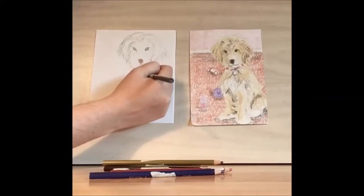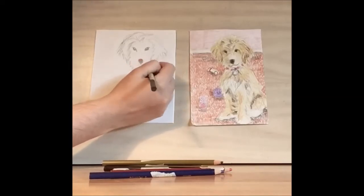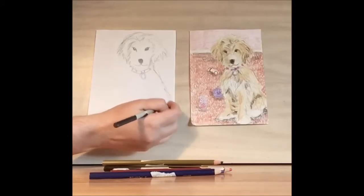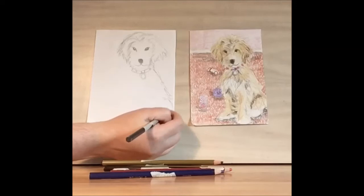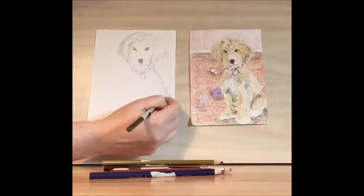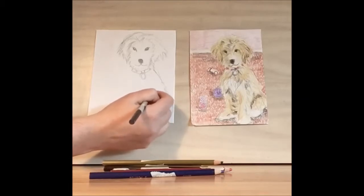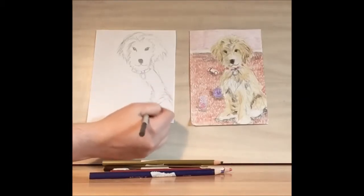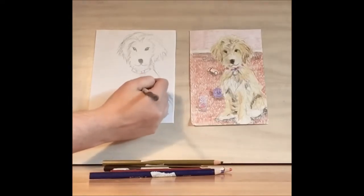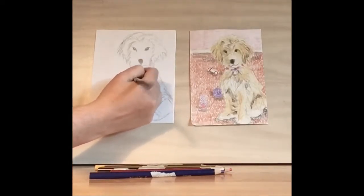Then we'll draw in the collar with a nice big circle. The fur comes almost all the way out and then it does come out to the edge. We're going to want this to be the leg — he or she is sitting down. And then we want the front leg and then the foot. We're not going to be drawing all the fur right now, but we do want to have an idea of where we want the fur to be.